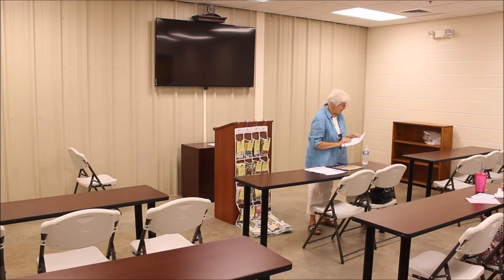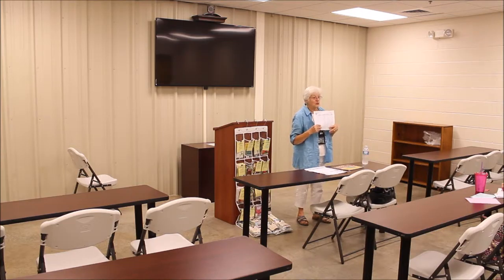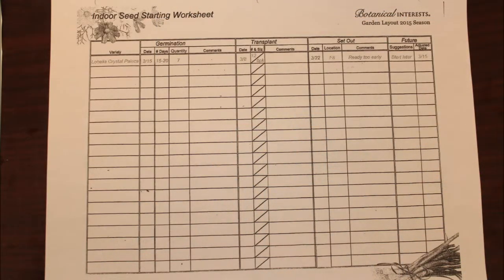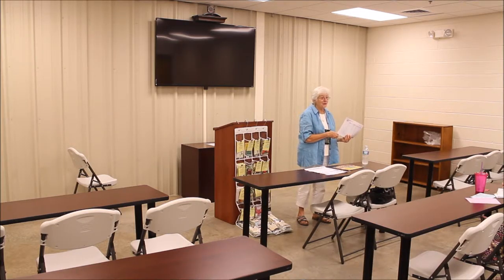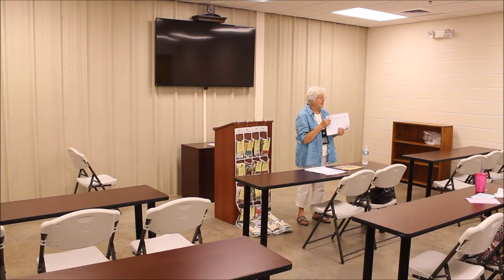Also, when you're saving seed, they have this worksheet. The way I use this worksheet is as I'm planting my seed, I put in the variety — because a lot of times you'll plant bell peppers but you won't remember what kind of bell peppers you planted. It may be a certain variety, and then it doesn't grow like the ones you plant the next time around. So I always write down the variety when I plant it, whether I'm starting them indoors or outdoors. I keep track.